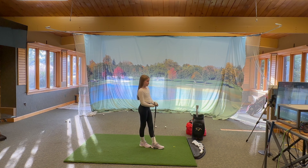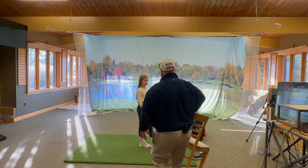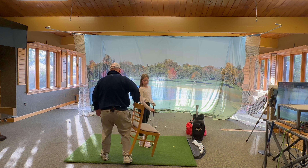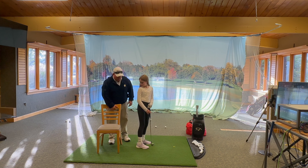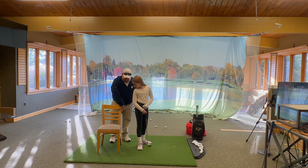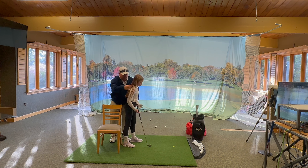What we're going to do is work on the backswing and work on the way that you turn with your lower body. What I want you to do is get a chair like this, put your right leg against the chair, and set up like you're going to hit a shot towards the TV.